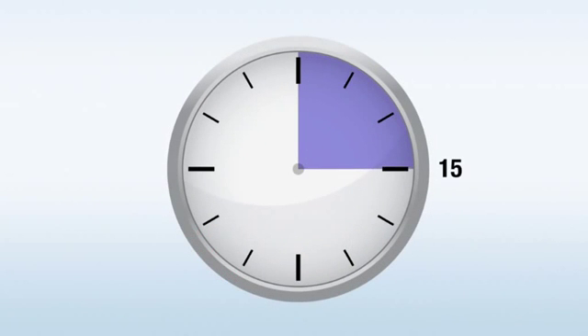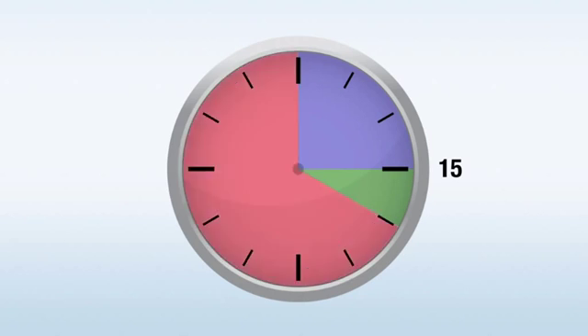Now wait 15 minutes. Read results between 15 and 20 minutes. Do not read after 20 minutes.